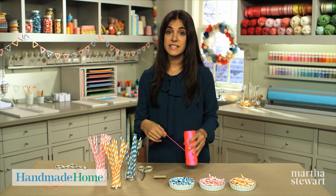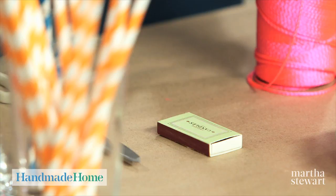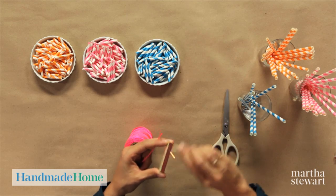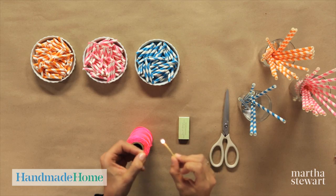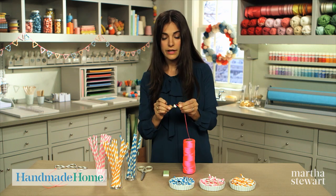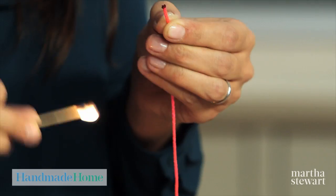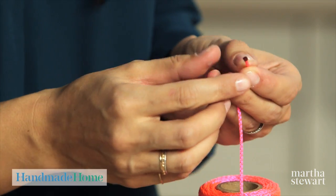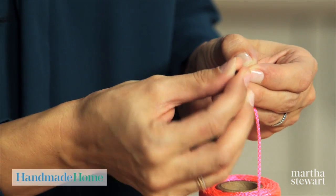Start by melting the end of your nylon twine with a match. This will ensure that your thread will not fray. Melt the tip just a tad, enough to keep all the threads of the twine together. Make sure you don't touch your burnt edge until it's completely dry — you don't want to burn your fingers.